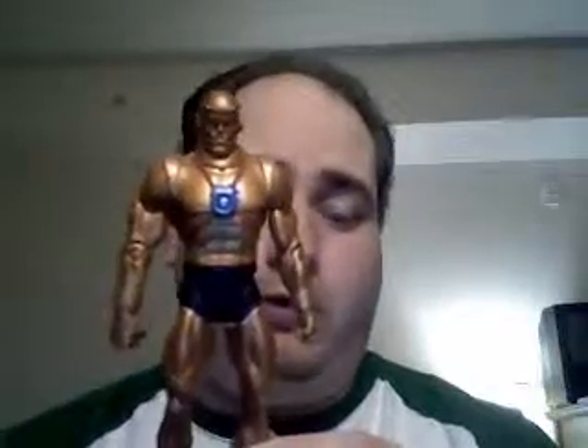It's been retconned in the most recent incarnation — and there have been many incarnations of the Doom Patrol. In the most recent incarnation, it was established that Niles Calder actually caused the accident for the express purpose of making people into these weird superpowered people.